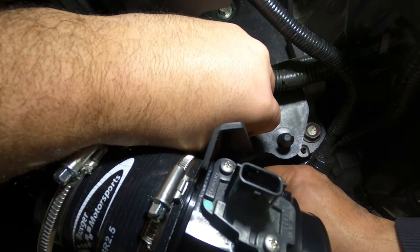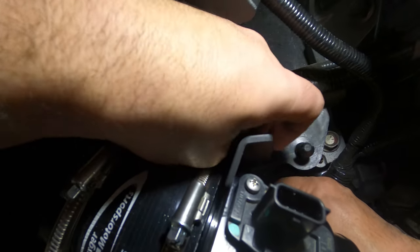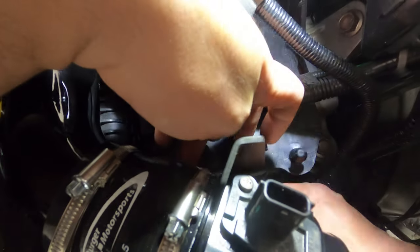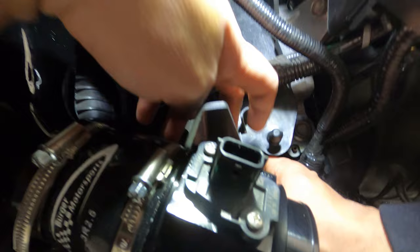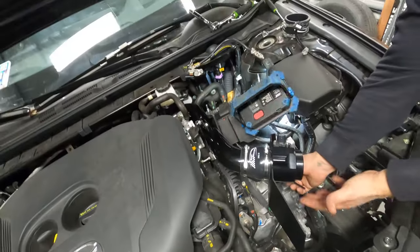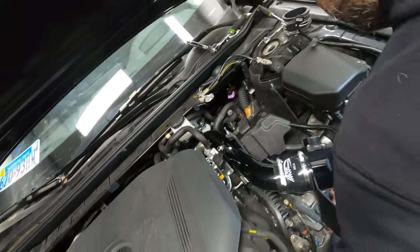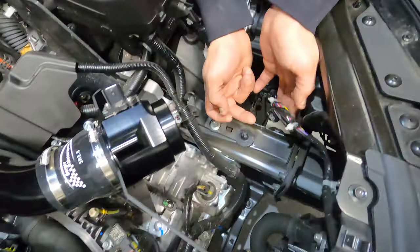The nut is 10 millimeters. We're not going to tighten it all the way yet — at least it's held in place — but we want to tighten it before we put the big pipe in. We can reach the bolt from underneath, so we can leave it like that for now.